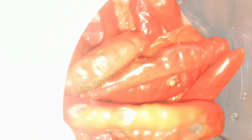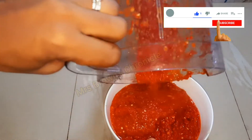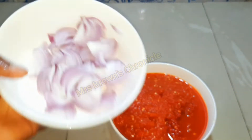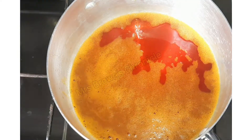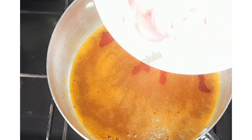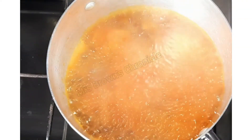To make the sauce, you need shombo or tatashi, habanero pepper, and onions. Go ahead and heat your oil properly — it has to be properly heated and almost bleaching. Then throw in your chopped onions and sauté for about a minute on medium heat.